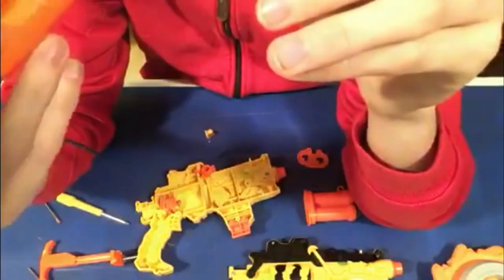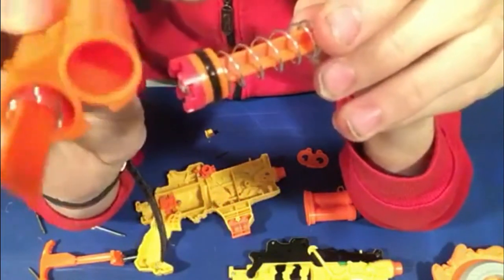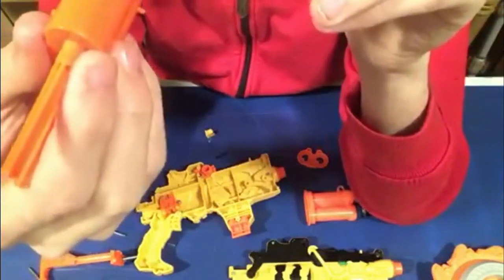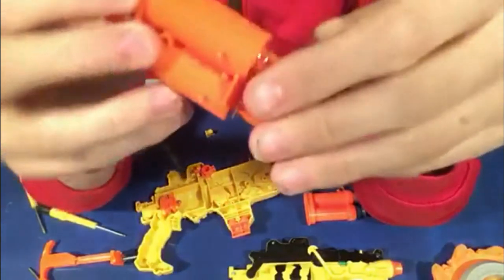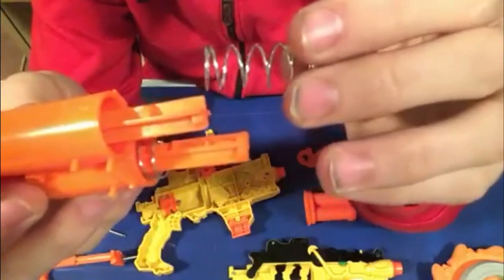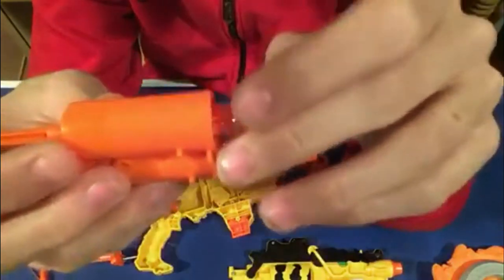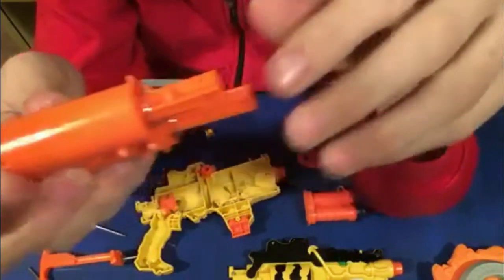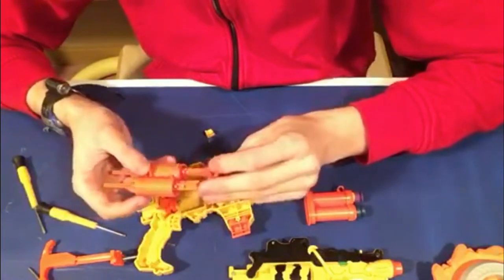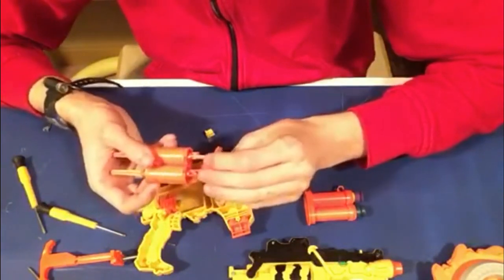You can kind of see through the back there where the air is actually coming out of. We have these tiny little springs — adorable little baby springs. So I don't really know if I want to try and mod this anyway.